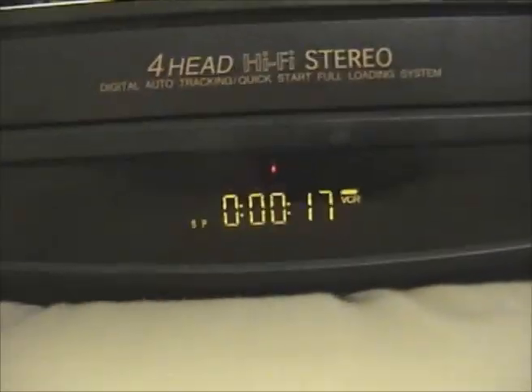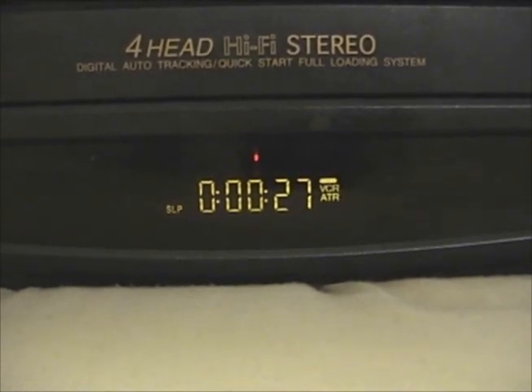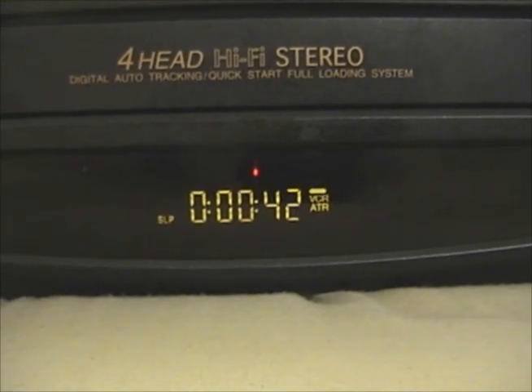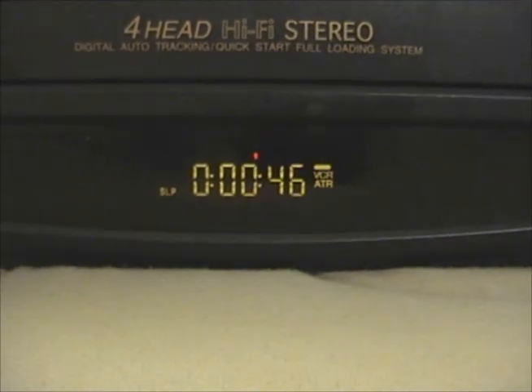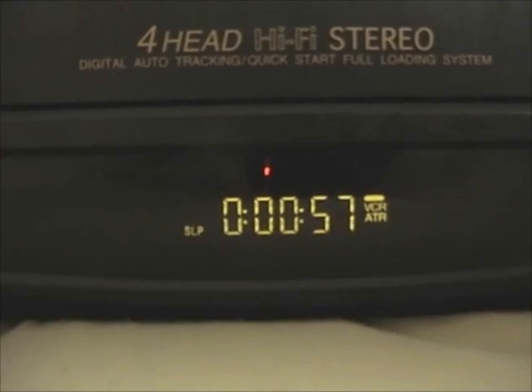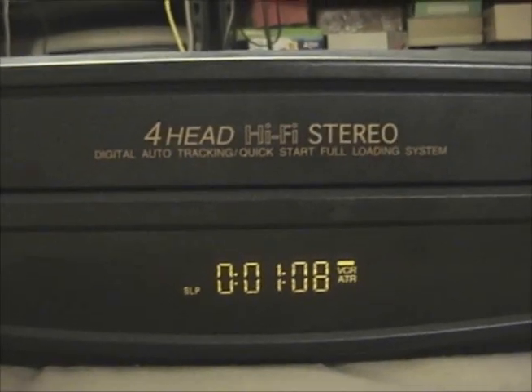Unlike that Panasonic I had, which was also hi-fi stereo — when it played a tape that had a hi-fi stereo recording on it, you'd have a little hi-fi indicator show up. You could have, I believe — someone correct me if I'm wrong — a stereo VHS with a stereo recording that wasn't hi-fi, so you'd get the stereo but not the hi-fi enhancements, and so the hi-fi indicator would not light up. This VCR doesn't have a hi-fi indicator on the display at all. It says 4-head hi-fi stereo, but I don't know if it actually has any hi-fi enhancements.